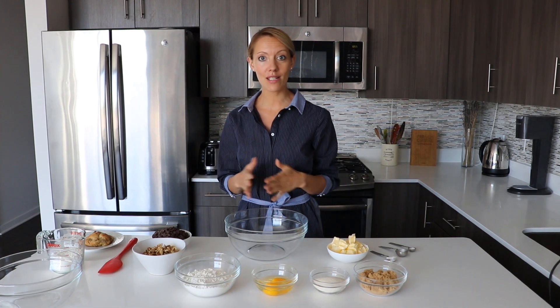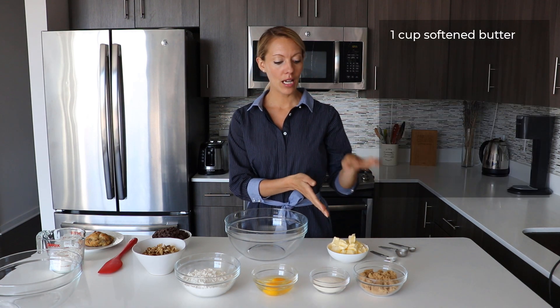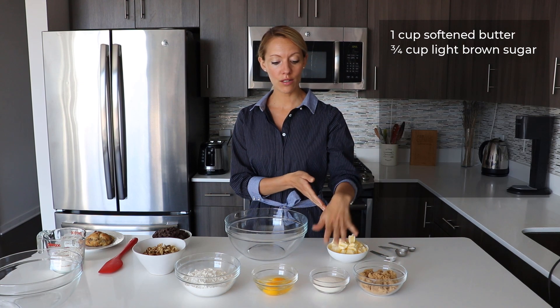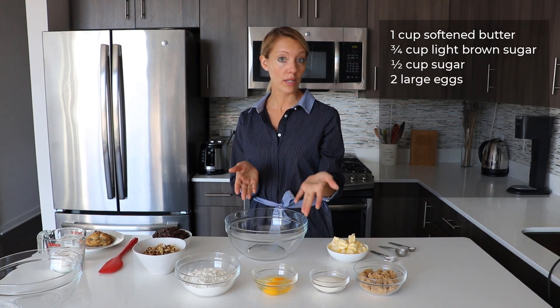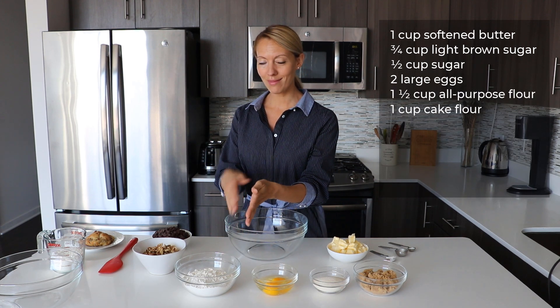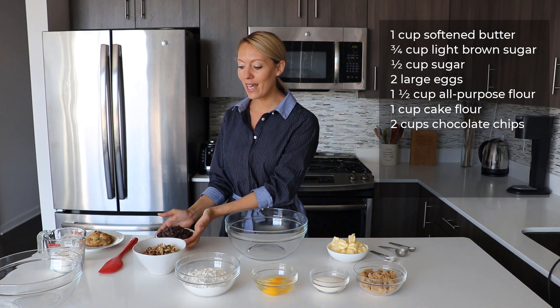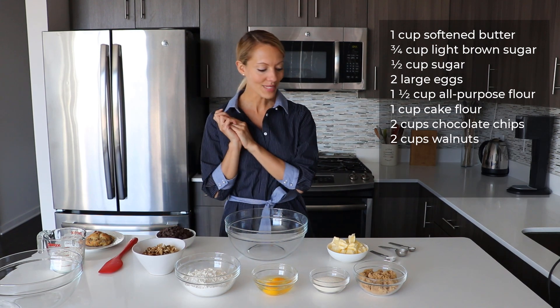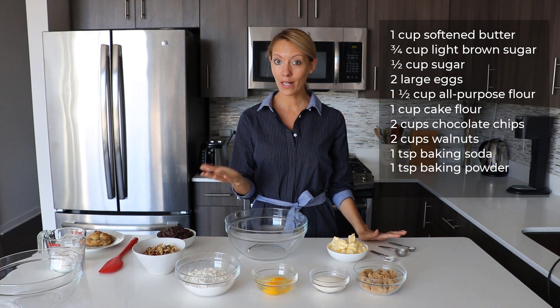We start with basic ingredients like for a regular cookie recipe: softened butter, light brown sugar, sugar, two eggs — which is a little unusual since we usually have only one egg — flour and cake flour, which I'll explain a little bit later. And then we have some chocolate chips and some walnuts. Of course we also add baking soda, baking powder, and a little bit of salt.